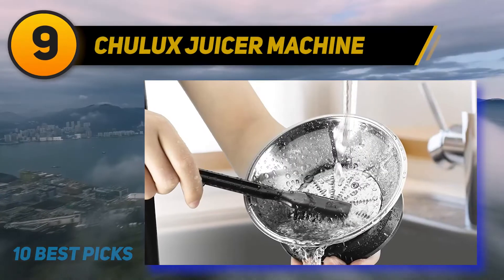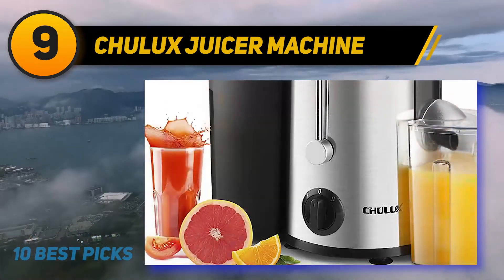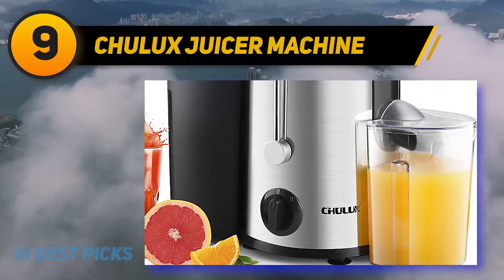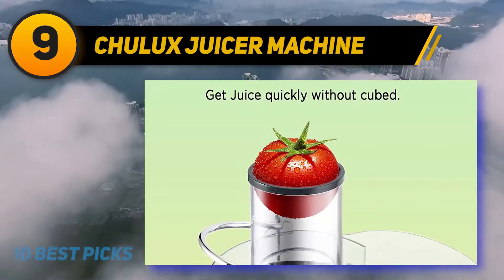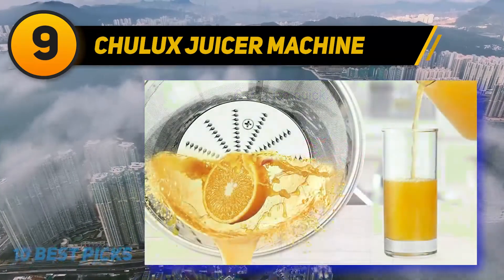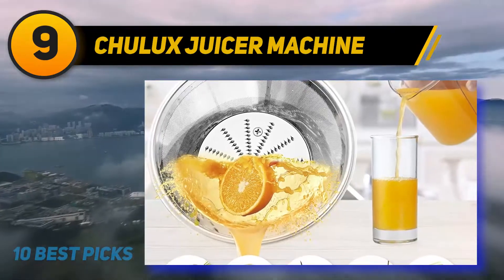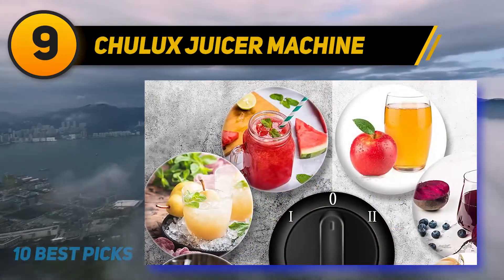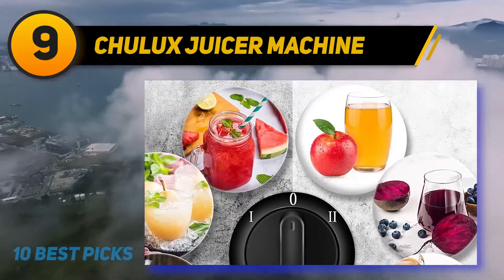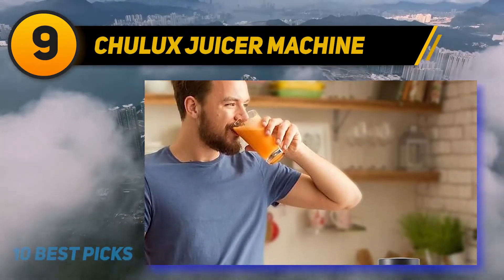At number 9, the Chulux Juicer Machine. The Chulux centrifugal juicer can reduce prep work with its 65mm wide feeding chute. Its two-speed function handles both soft and hard ingredients with high versatility. Corrosion-resistant stainless steel sharp blades and a precision filter extract healthy juice in seconds. It uses food-grade 304 stainless steel and is easy to use and assemble.